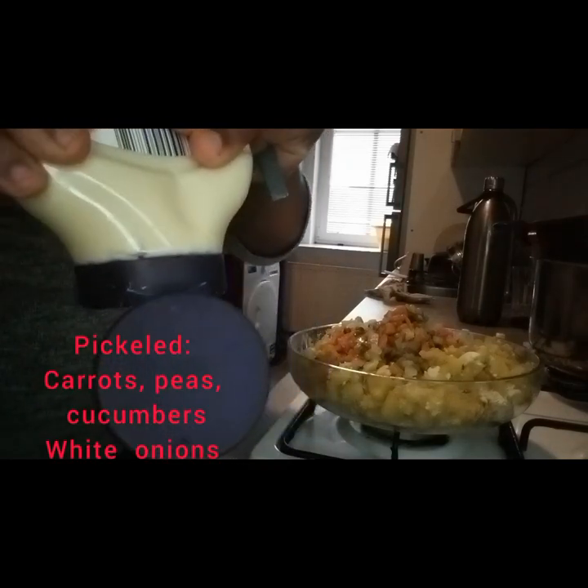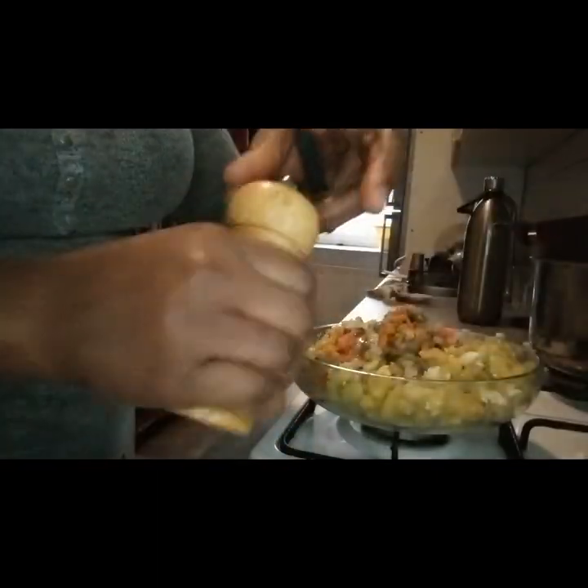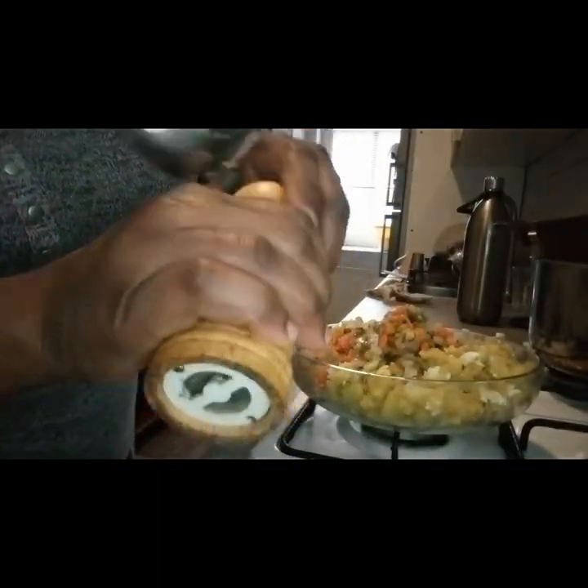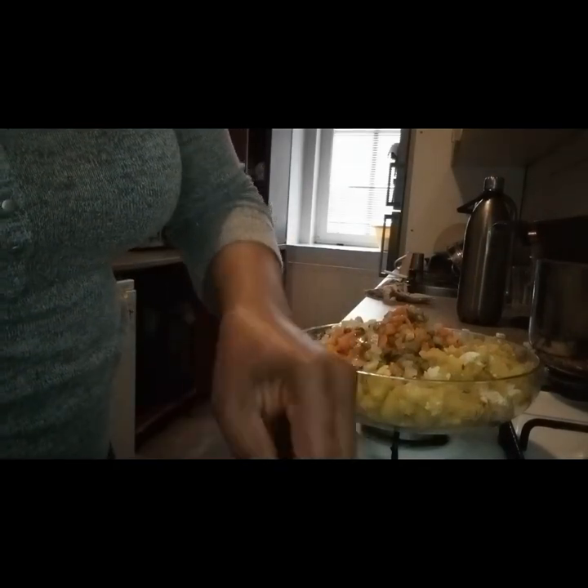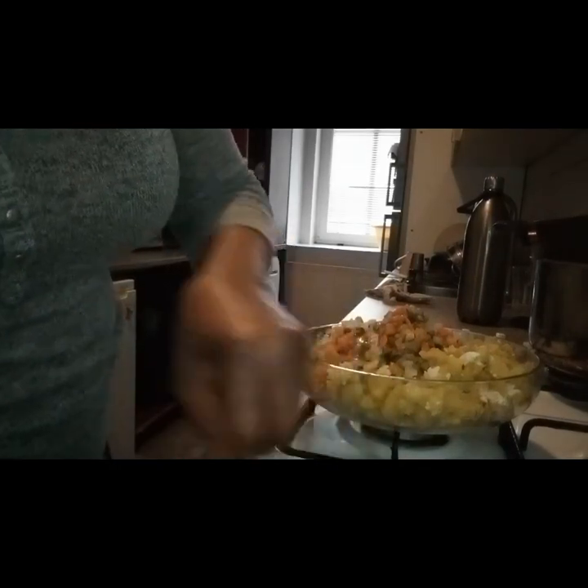It takes in a lot of mayonnaise. I'm going to add some black pepper. Mix it together.